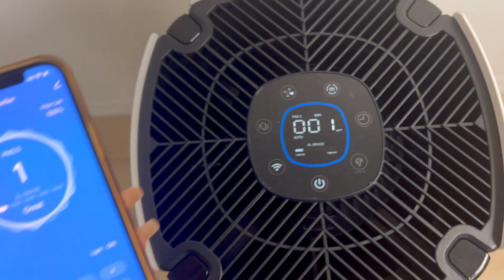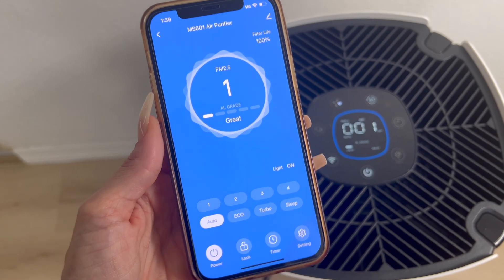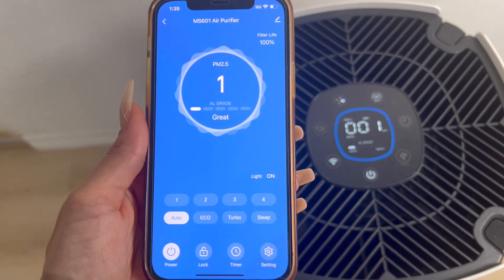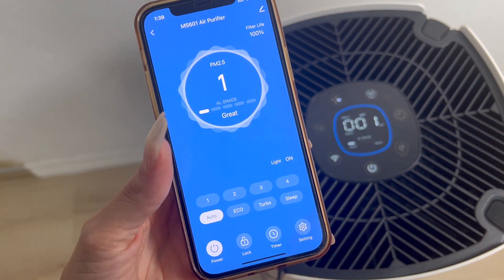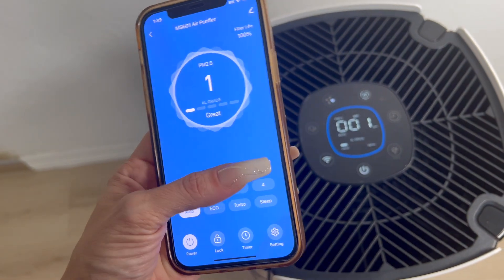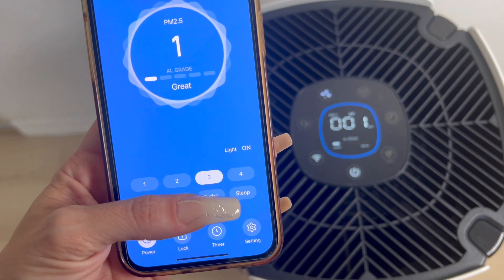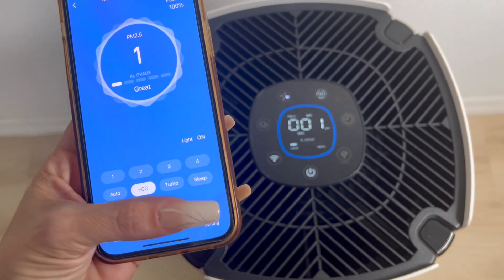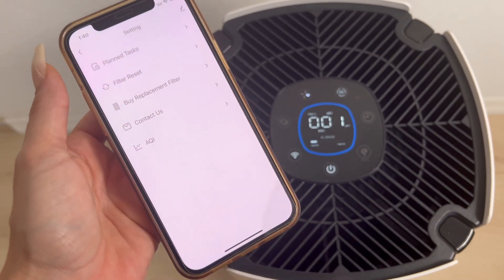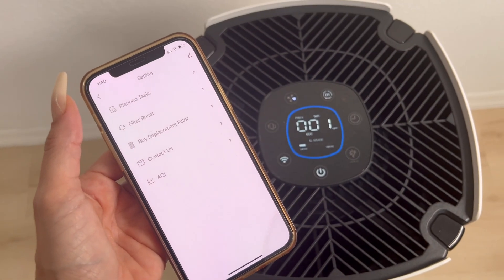You are going to have all of the information available directly on your phone. You will also be able to change the settings, see the filter life, turn it on and off — all the things you can do on the device, you can do remotely on your phone. Let's try it out: we're on level one, let's change it to three. Now let's change the mode — let's put it in eco mode. You also have the timer and settings you can adjust, you can plan tasks, and you can even buy replacement filters directly from your phone. Pretty great feature.